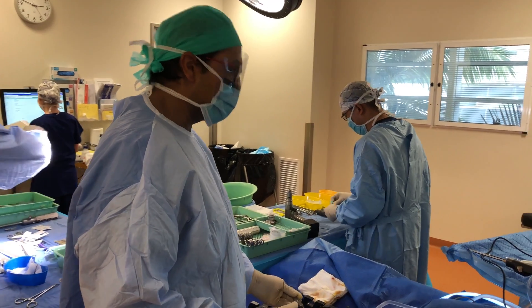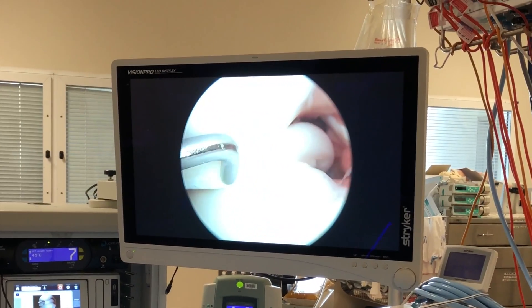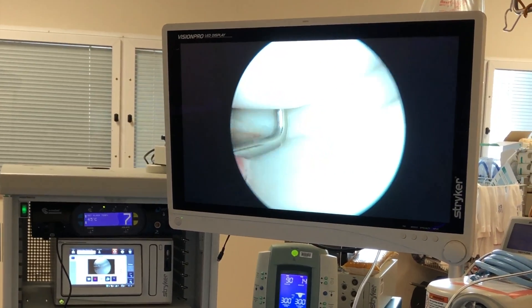Here's a probe that I'm going to insert into the knee. You can look on the screen — the probe has just come through over there. Here's the meniscus that's ruptured and I'm about to reduce it back to where it came from.